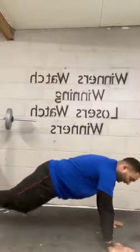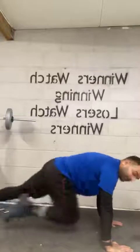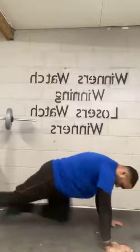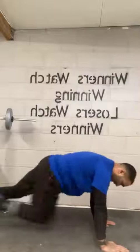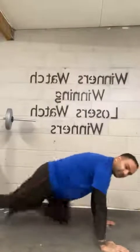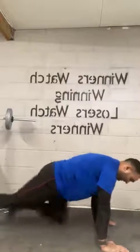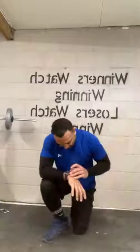Straight into mountain climbers. Remember — knees to the chest. Let's get the heart rate going. Take your time. Head nice and straight. All done, guys. Another 30-second break.